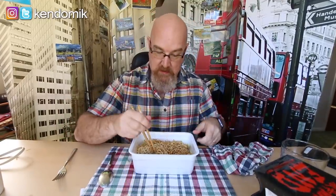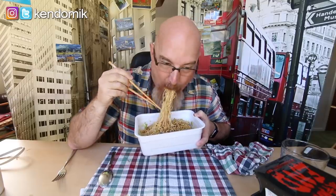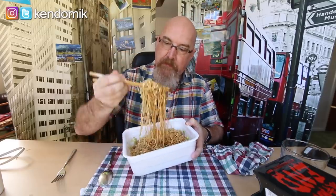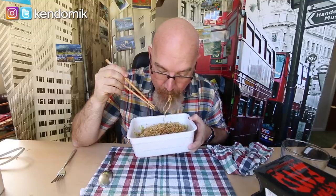This is really, really, really good. It's not too hot. My only issue with some of the ones I've had is they're too hot to enjoy. Let's see if we can pick up one noodle off the desk. Almost — not bad.